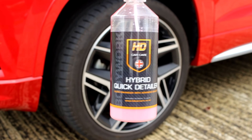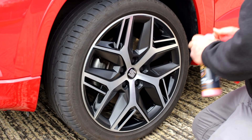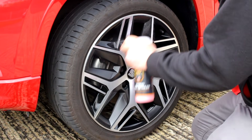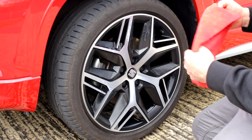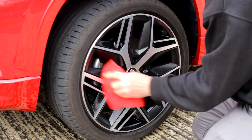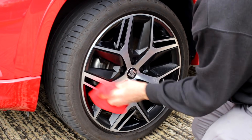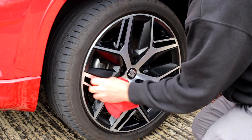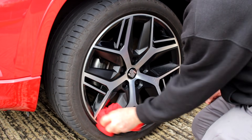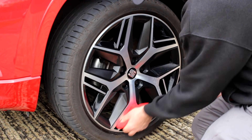Moving on to the wheels again. You can top the car with the hybrid quick detailer but we're choosing to use it on the wheels this week - we've already got wax on the car so there wouldn't be much point. Just to finish the wheels off and give them some protection, catch any bits you might have missed. Flashes off really quickly and gives a nice finish on these matte and gloss wheels.